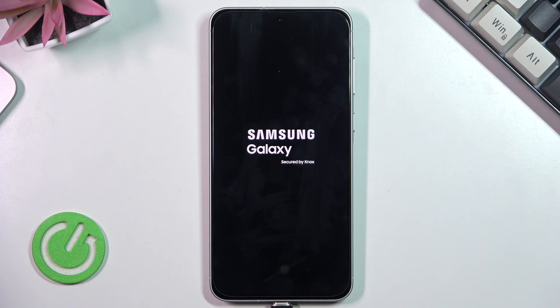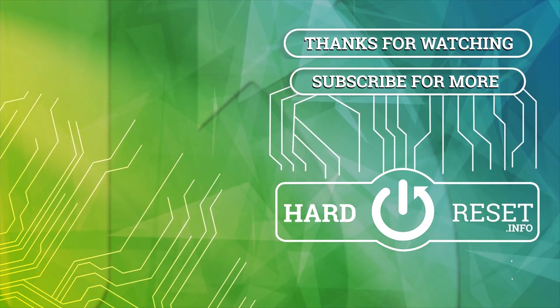So thank you all for watching, that's all in this video. If you find this video helpful please leave a like, comment and subscribe. I'll see you next time. Bye.